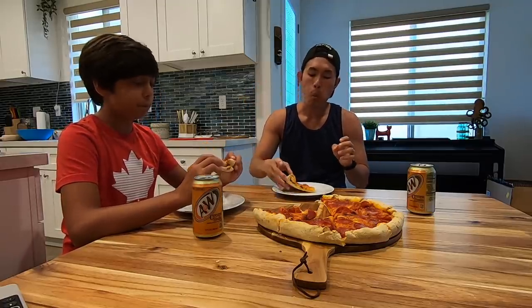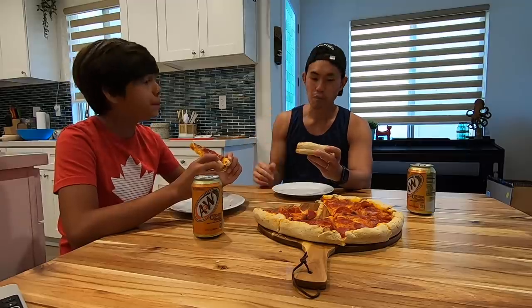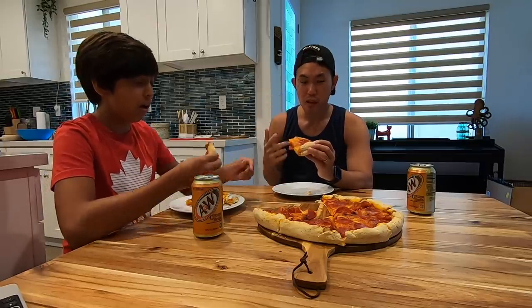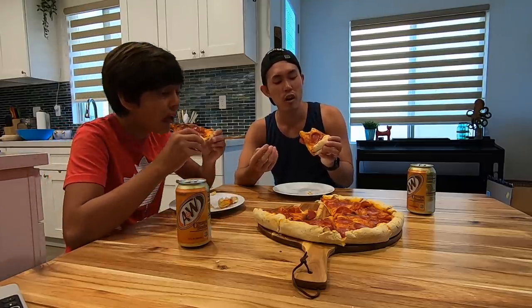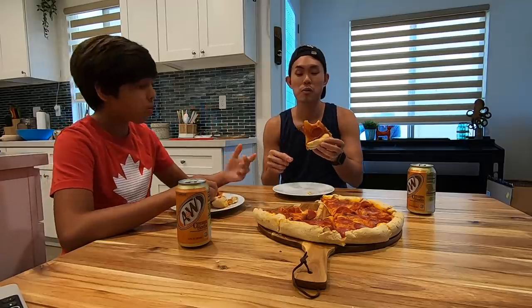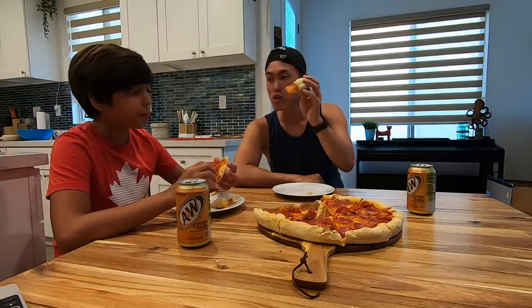Three, two, one — not bad! It's flavorful, the cheese amount was really good, and the sauce was pretty good too. My expectations were actually really low going in, I thought it was going to be a fail. It's very pizza-like. The one thing I'll note is the yeastless dough — you can taste the flour more. Maybe we do the yeast version next time, and add a little butter or more oil to make the dough more flavorful.